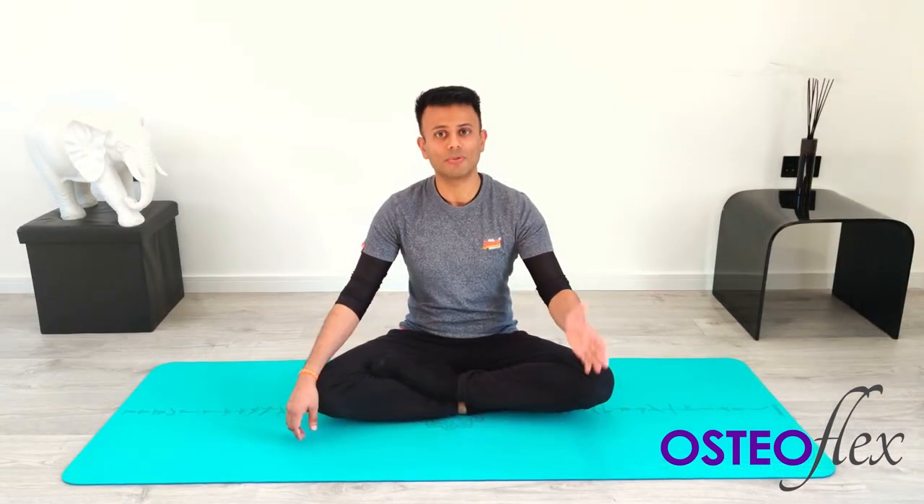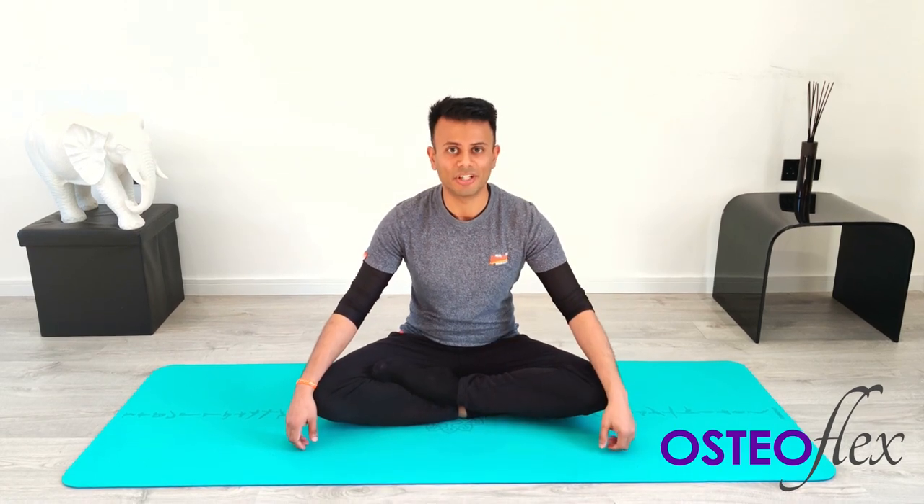For best results, begin and end your day with these OsteoFlex stretches. Always consult a professional if you are suffering in pain. Thank you for watching — please like, share, and subscribe, and we'll see you next time.